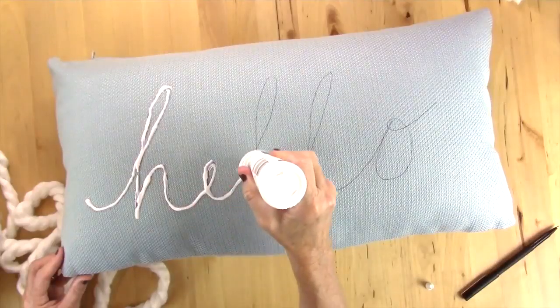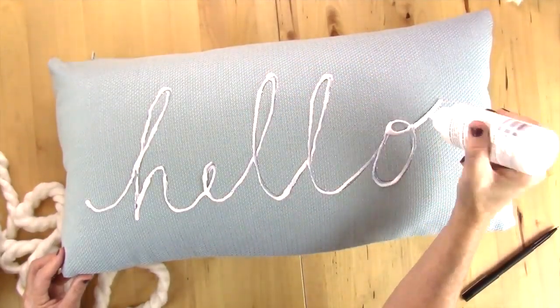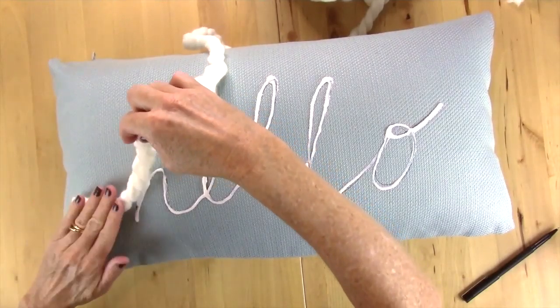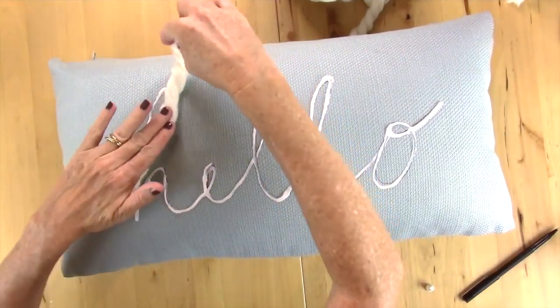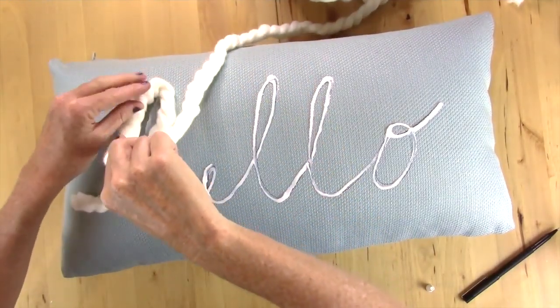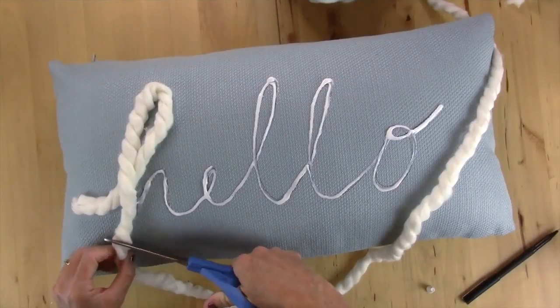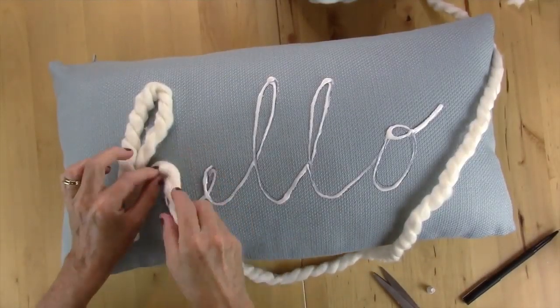Now take your fabric glue or hot glue and start tracing around the word 'hello.' Remember, if you use hot glue, use a little at a time. Then take your yarn and start positioning it all around the glue where the word 'hello' is, and just pat it down all the way.